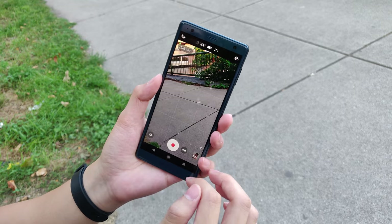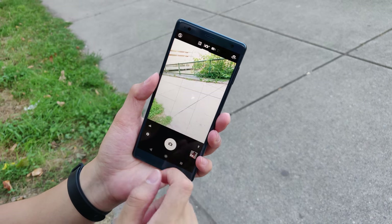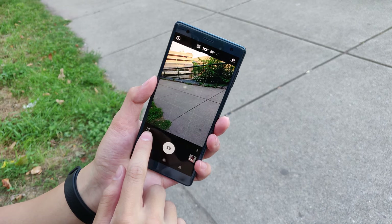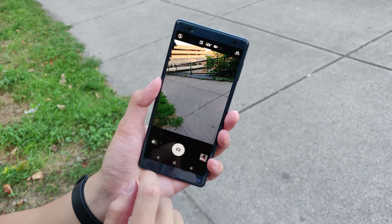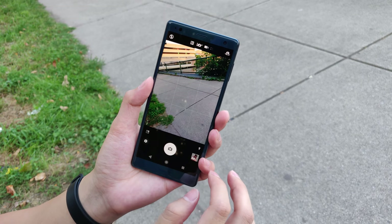Let's move on to the interface. You can change modes by swiping left and right, and this camera does have AI — on the lower left there is a little icon that lets you know what filter is being applied to your pictures. For the settings there is a lot to go through, which is good to have, and on the top there are your flash options.